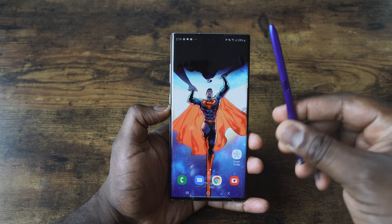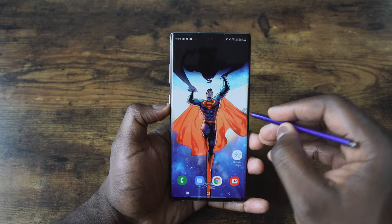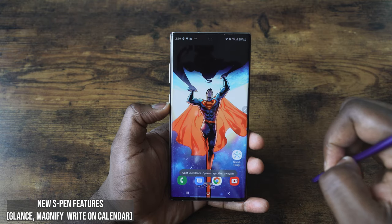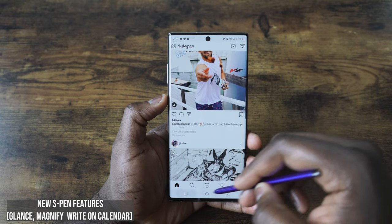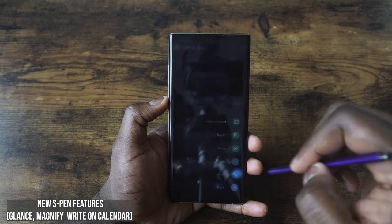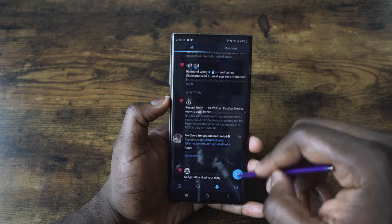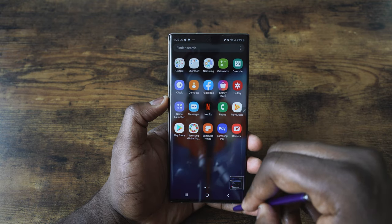The S Pen has a lot more functionality than you might think. When you pull out your S Pen, you get this floating icon. You can tap it, and that gives you a couple of features you can remap and add things to. One of the coolest ones is called Glance. Glance allows you to open an app and view another app at the same time — so you can hover across and glance between apps like Instagram and your home screen quickly.